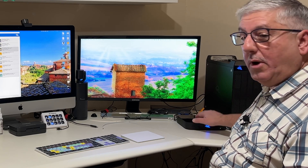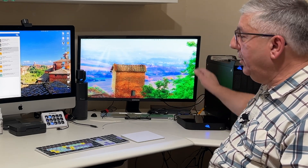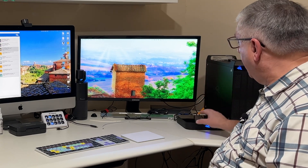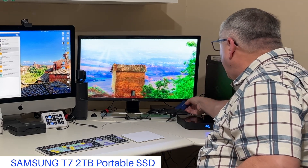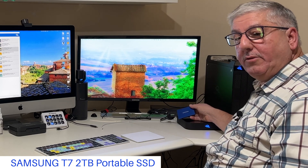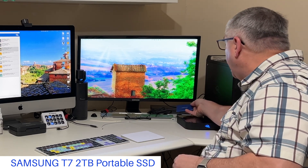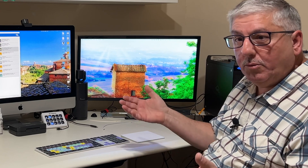One port is used to talk to the Flex 8, which then talks to the Mac. We used another port to connect up to this monitor over here, so that allows us to drive the monitor. There are two more ports — I've got a Samsung T7 SSD attached to one of them. This sucker is really fast for a portable SSD, and it's hooked up in case I have data on there or want to take it somewhere else — easy to slip in your pocket and away you go.